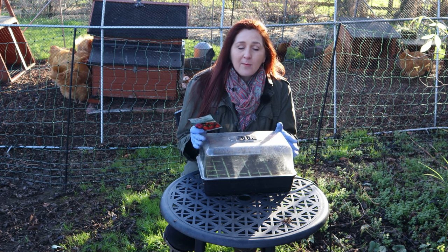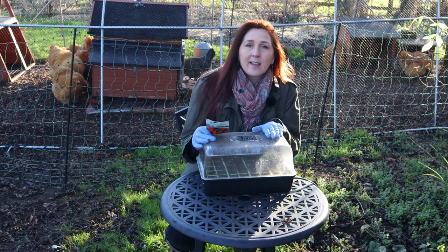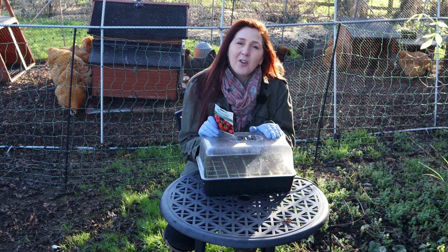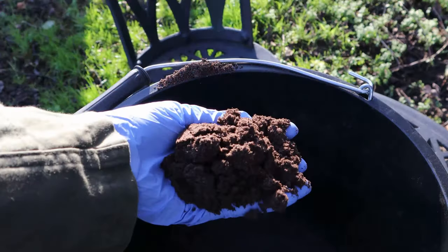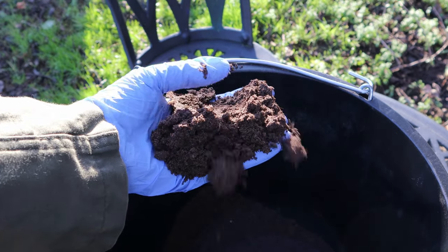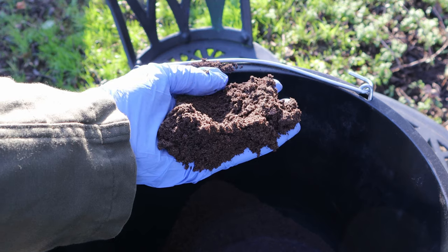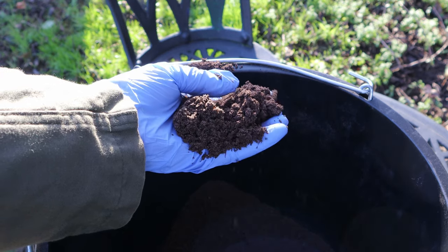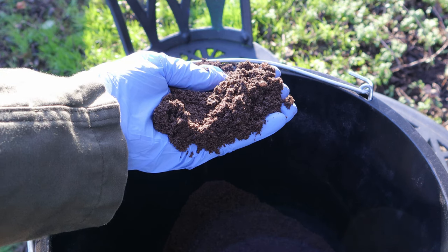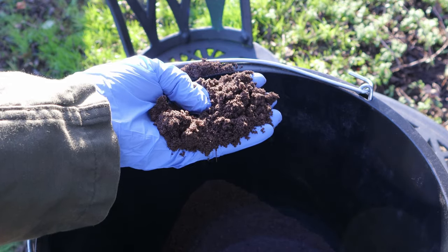The equipment I'm going to be using includes a seed tray with some specialist compost, then an electric propagator which I'm going to sit on a windowsill for a few weeks while the plants start to establish themselves. The seed compost is a John Innes seed compost — it's very very fine, which is great for small seeds because it means they won't rot in the mixture before they've started to germinate and put some roots down.